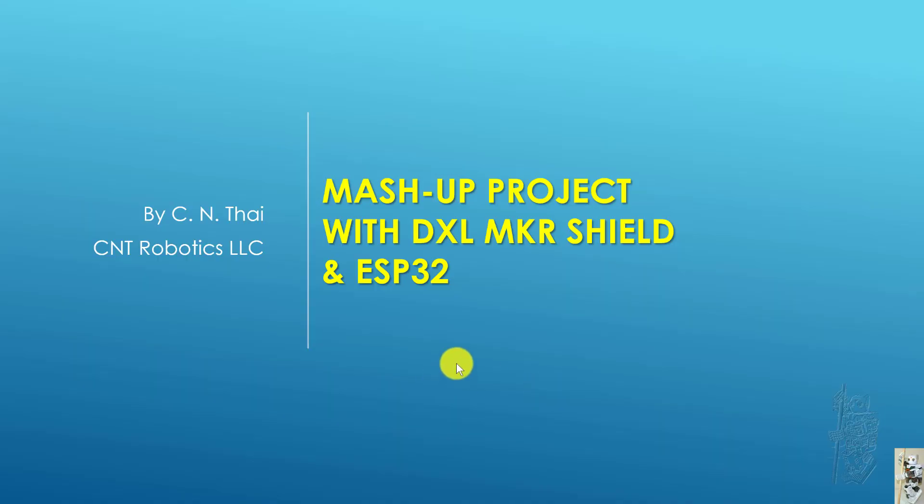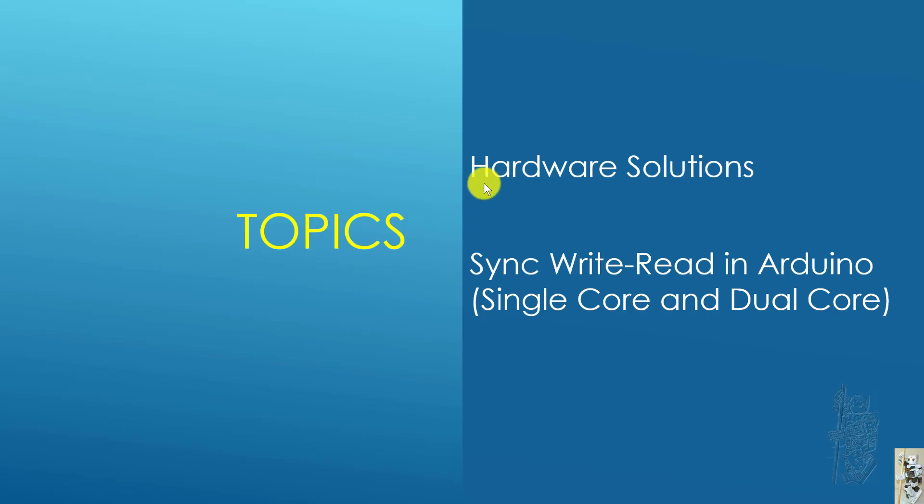Hello everyone. For today I would like to present some of my work in a matchup project using the DXL Maker Shield and an ESP32 board. I'm going to share some of the hardware solutions I found, and also as an application I'm going to check out some write-read sketches in Arduino, both using single core and dual core.